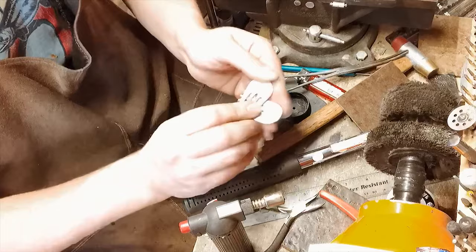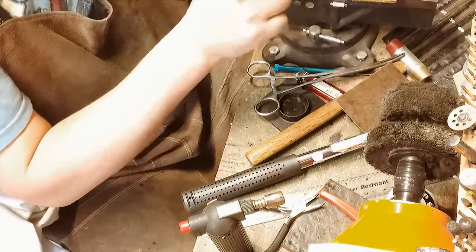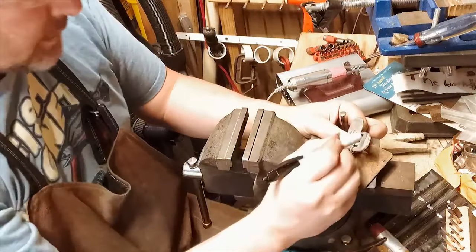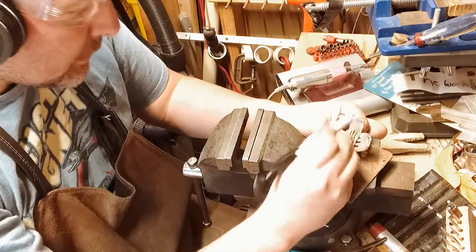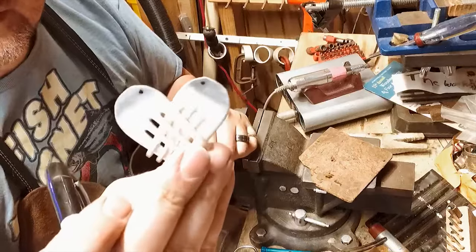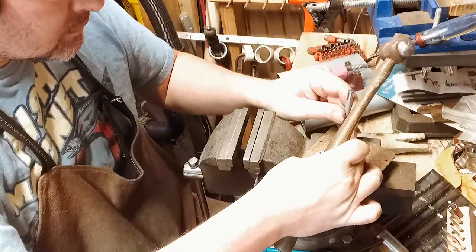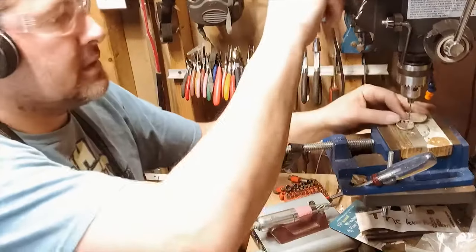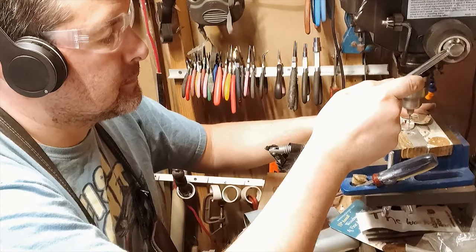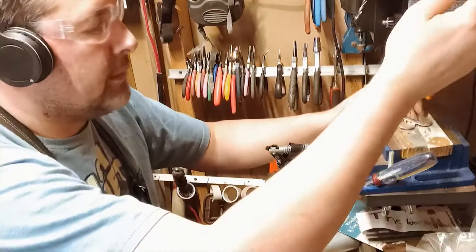Now we're almost done — we need to make it a pendant. I put a hole here and a hole here, so that's my center right there. Put a dot here and a dot there. It looks about right so it should sit even. This is a one-sixteenth inch drill bit, with a little bit of beeswax or other lubricant.